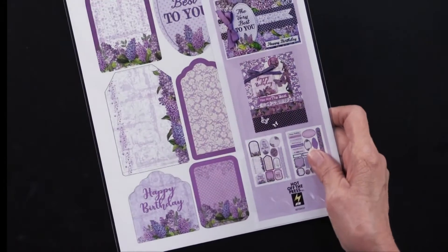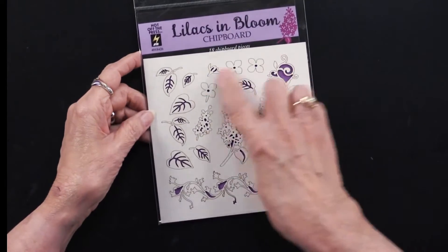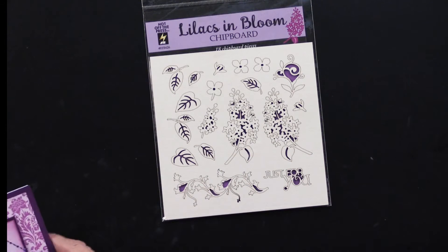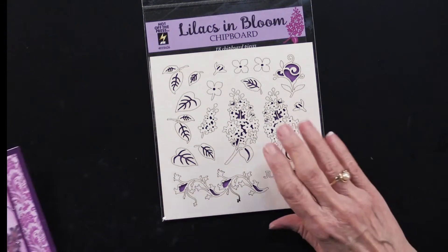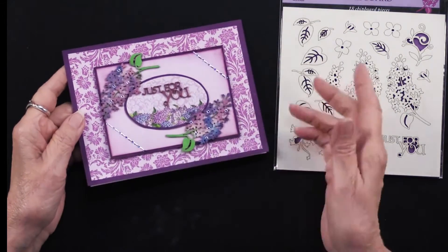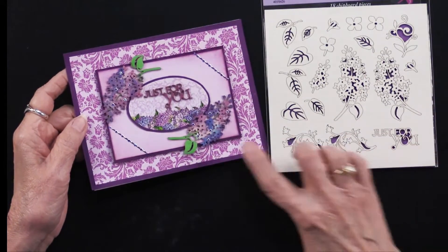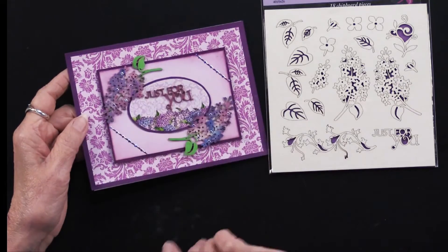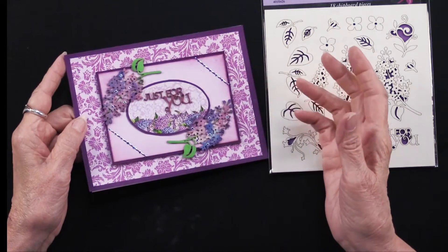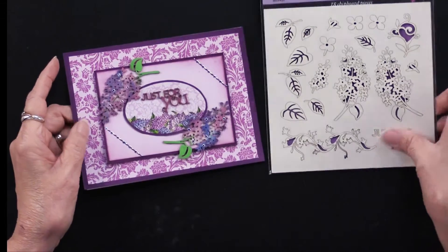But I am not done — there is more. The more is chipboard. On this, there are 18 pieces. We absolutely love the chipboard, and at the price it's just a great deal. This one has been simply tapped with an ink pad, and doesn't that look just stunning? So the 'just for you' is right here — there are the lilacs. You can really play with colors of ink, embossing powders, or paints. Just so many things to finish this off — absolutely gorgeous.